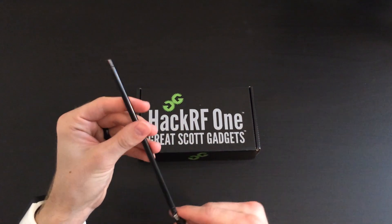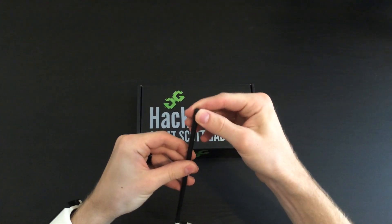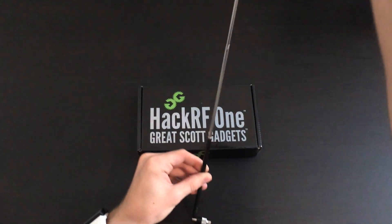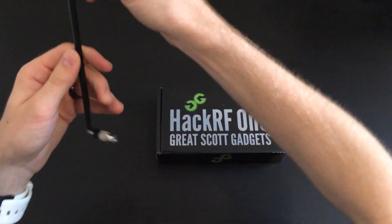The antenna is pretty sturdy, and what was interesting to me was I thought it was small, but you can actually extend this sucker pretty big. It's like 4 feet, something like that.